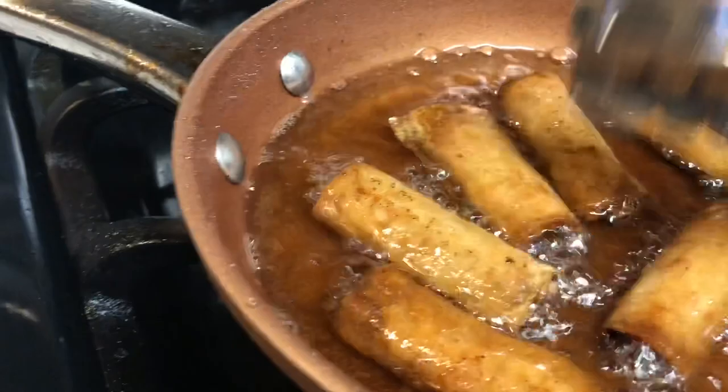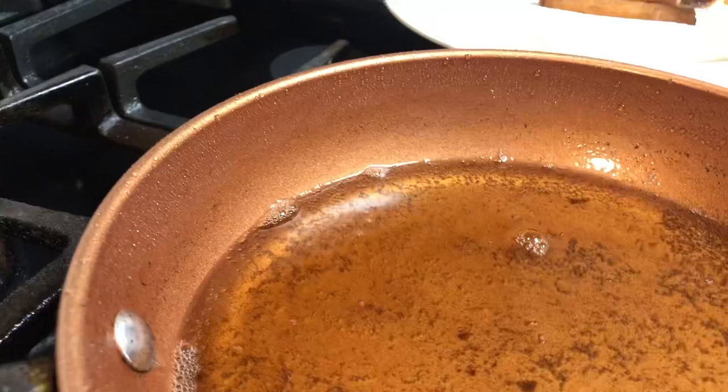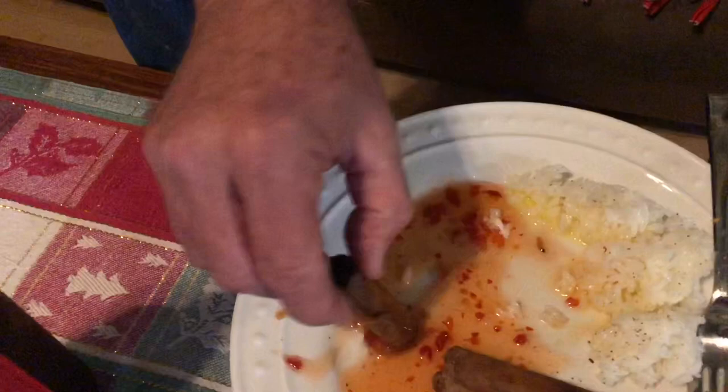Okay guys, the lumpia are done. Turn off the fire. These are the lumpia. I hope you guys learned how to cook frozen lumpia. Wow, that looks yummy! It's nice. Can you say it again? It's nice. It is nice. He loved it.